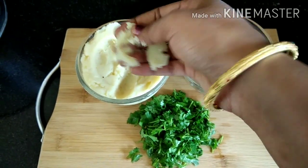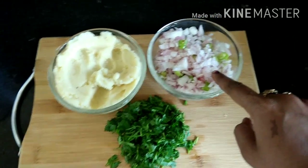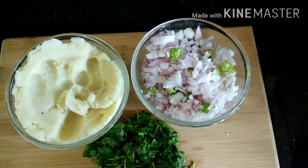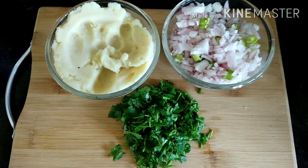We are going to take a bowl and put the ingredients in it. Then we will smash the potatoes and mix them in. Then we will cut the onions.